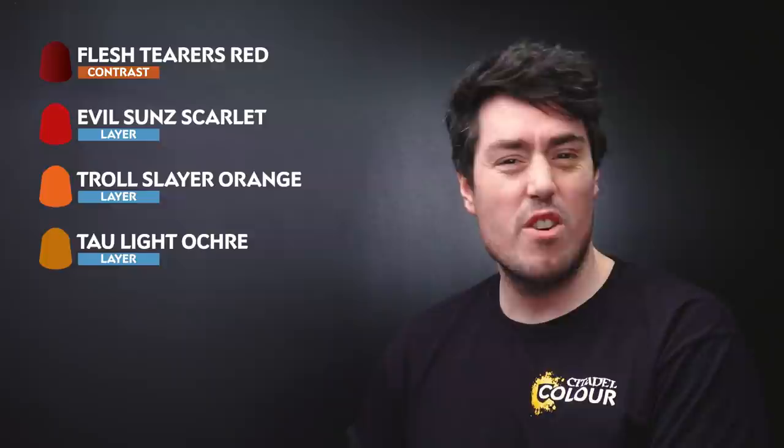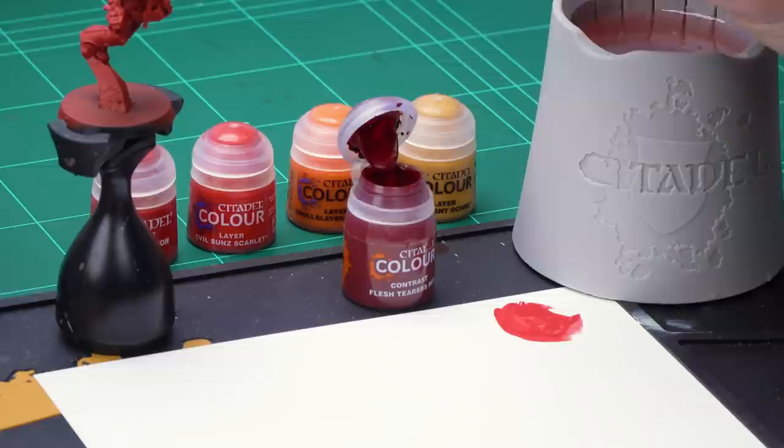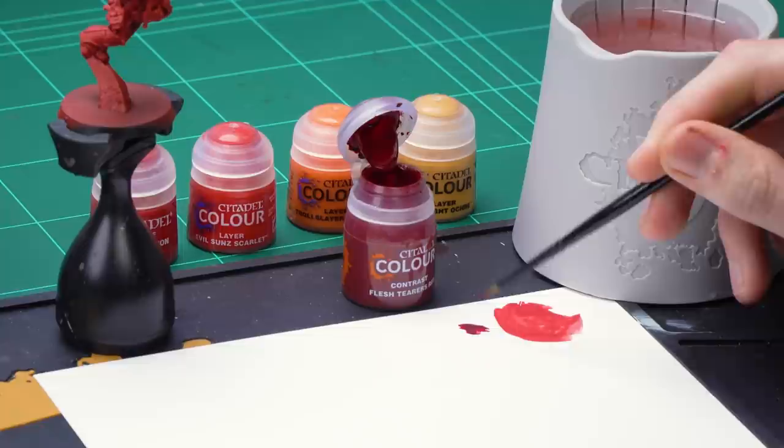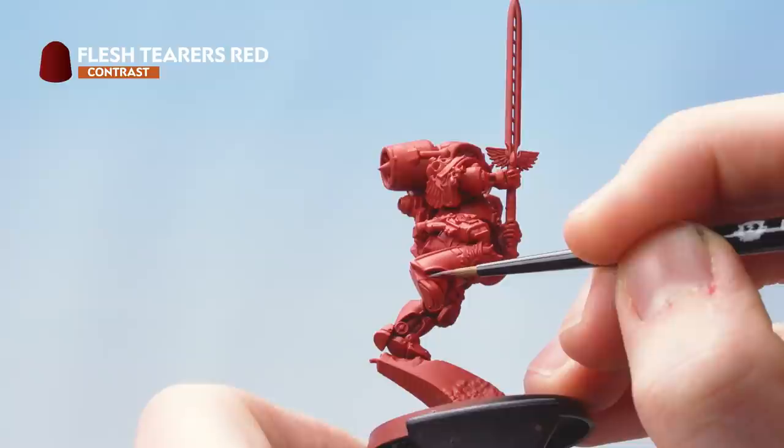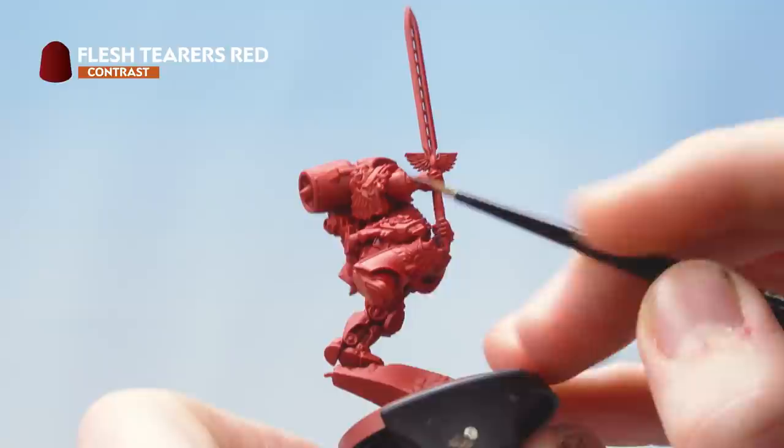With that base coat now applied we need to move into finishing the red armour. For this we'll be using Flesh Terrace Red and applying that into the panel lines. We're then going to use Evil Sun Scarlet as a thick edge highlight, then Troll Slayer Orange as a thin edge highlight, and finally Tau Light Ochre as a spot highlight to make the armour pop. Get some Flesh Terrace Red onto the palette with a little bit of water, get your brush to a nice sharp point and apply it into the recesses. If you make any mistakes, tidy up with Mephiston Red and cut back in.